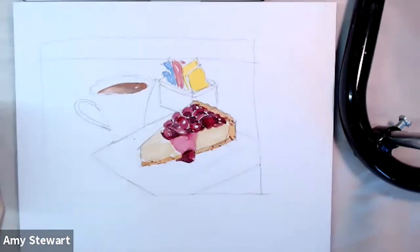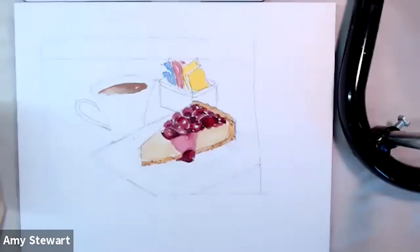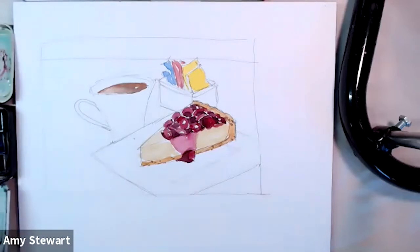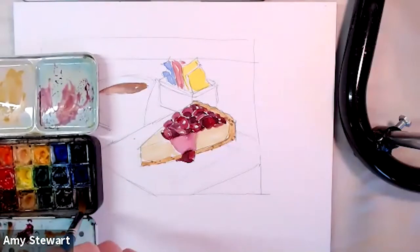I don't want to do too much or it'll look like it has the chicken pox. If you think you've gone overboard, come in with a damp brush and pick a few marks up. Now I've got a lot of basic colors down and I'm going to look at the plates — how to make them not seem so flat. I'll save the background for last but I think I'll have time to paint it. I'm getting a bigger brush to work on the shadow on the coffee cup first.